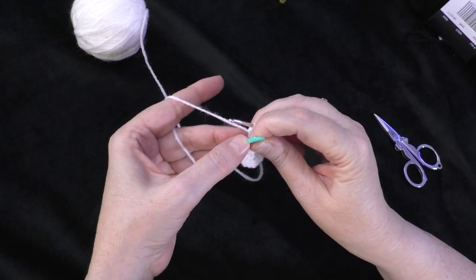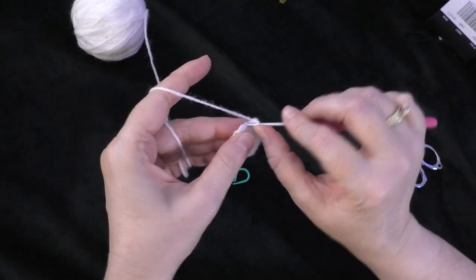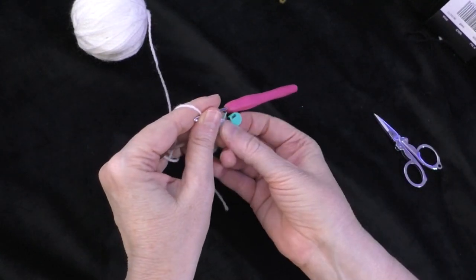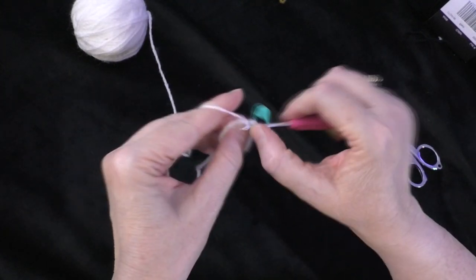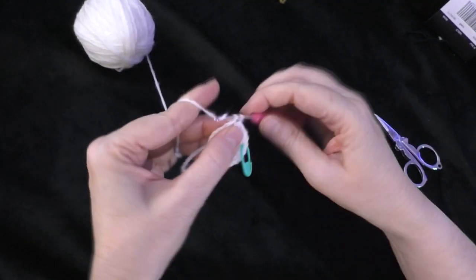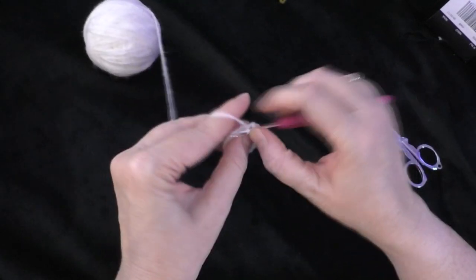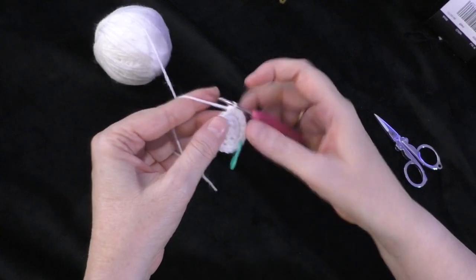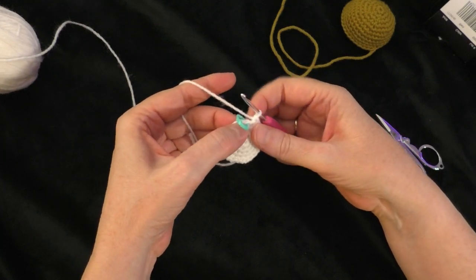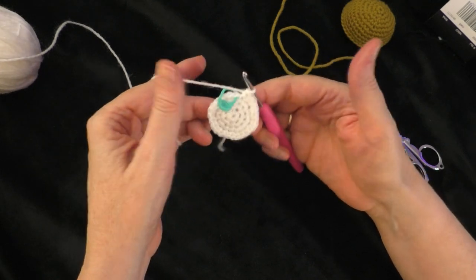For round four of the muzzle: two single crochets in the next stitch — one and two — place the marker in the first of those two, then one single crochet in each of the next two stitches. Repeat that sequence all the way around. At the end of round four you should have 24 stitches, and that is the end of the rounds for the muzzle.